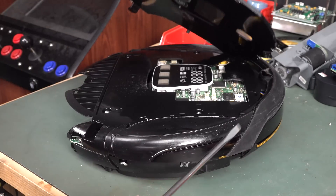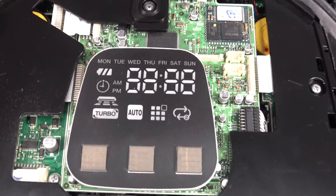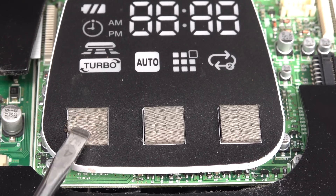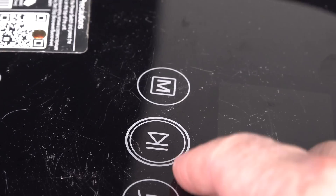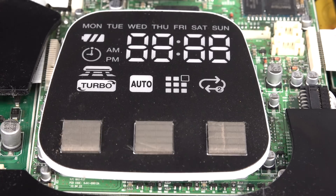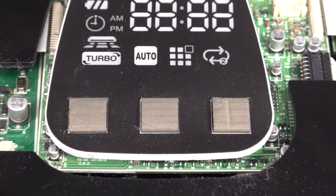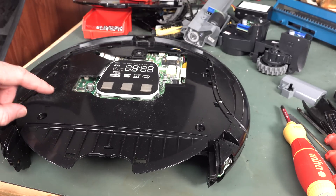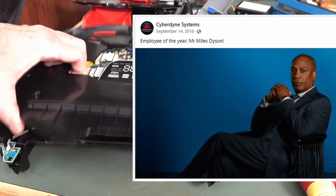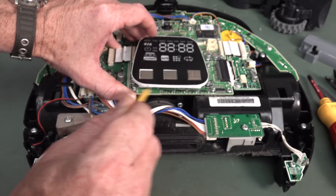Oh yeah, we're in! Look at that - Cyberdyne Systems technology. They've used RFI conductive sponge there as the touch contacts. That's interesting - that's a nice reuse of a component normally used for shielding outside enclosures. I did find out who actually developed this and I'll put a photo up. There's the guts of this thing - I can actually spin the impeller.